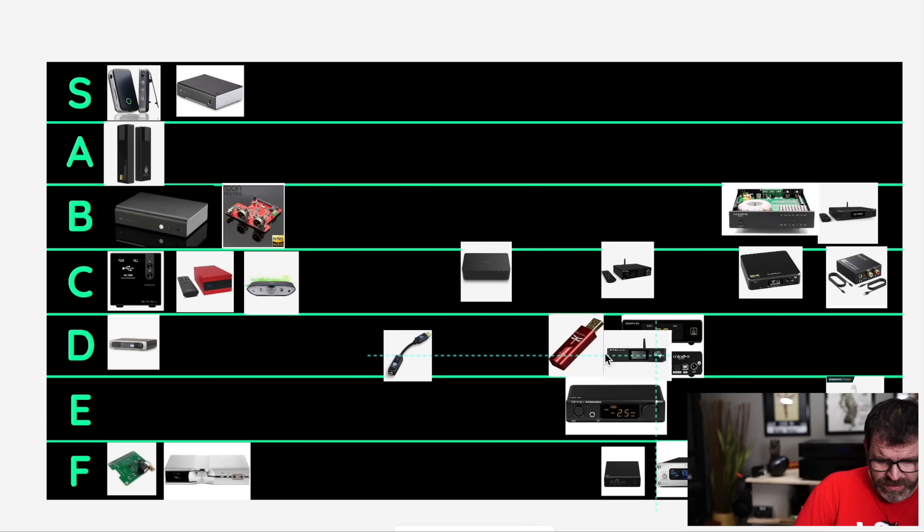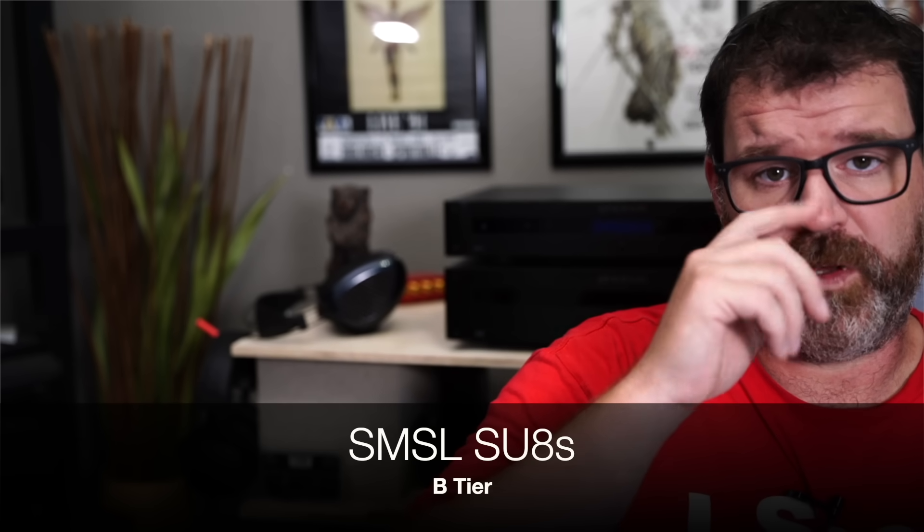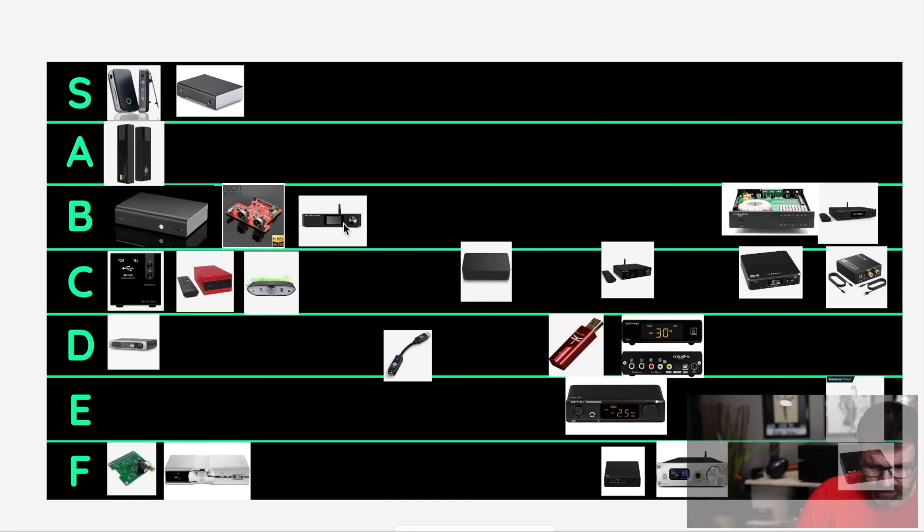The SMSL SU-8S has MQA and LDAC Bluetooth receiving. It is $330. It's going to go B tier — very good sounding, has a bunch of different roll-off modes, and it is a neutral-to-detailed DAC — not overtly detailed. Lots of options. MQA support. It's not perfect, but it's a very good deal.